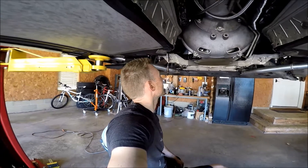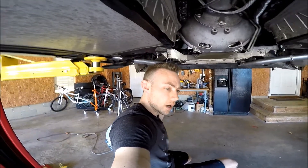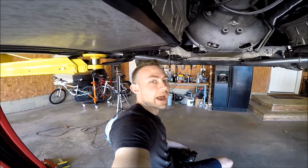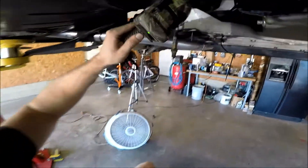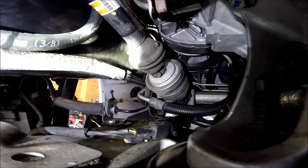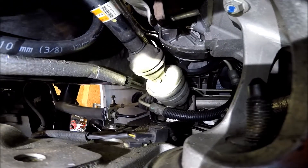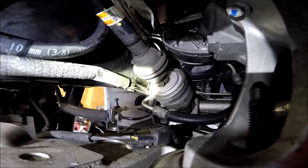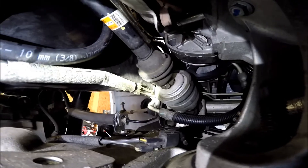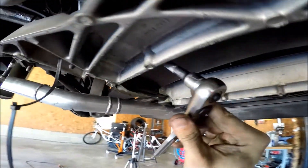Now I'm working on getting the steering column detached from the steering rack. The oddest thing — the bolt that holds it together is an 11 millimeter, which is really weird. I rotated the steering wheel just enough to get to that bolt. I was able to reach it with a knuckle joint, going up through here.